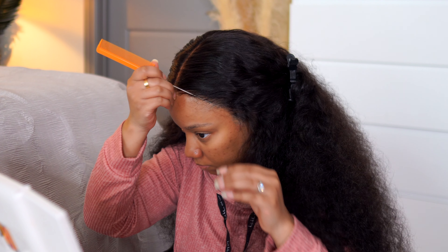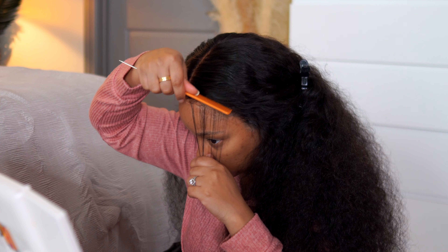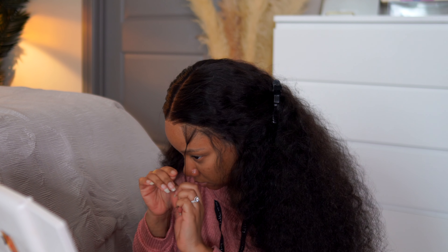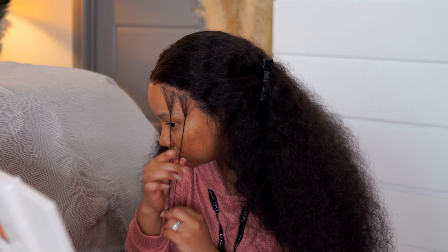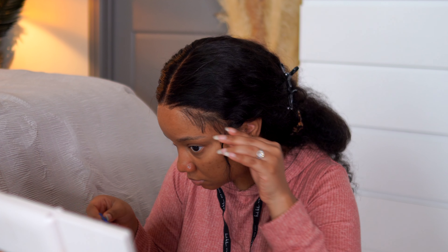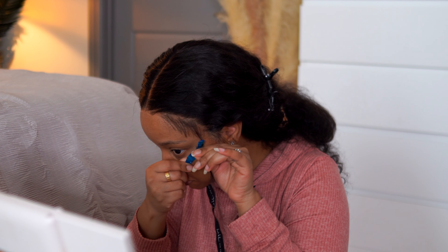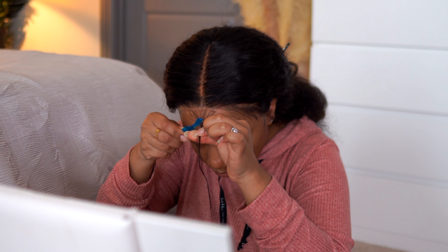Next we're getting into adding baby hairs and edges. I really wanted to be a little extra with my edges this time because — big hair, curly hair — we're really going in. I think they came out really nice. A quick tip: whenever I really want to slay a unit and put my best foot forward, I try my best to really take my time when it comes to laying my baby hairs.